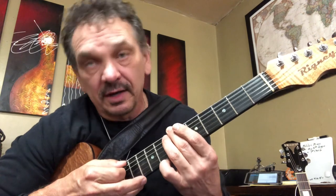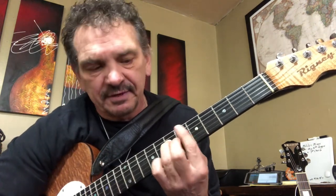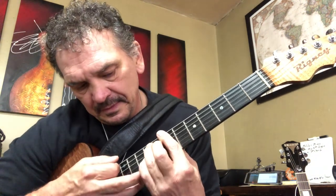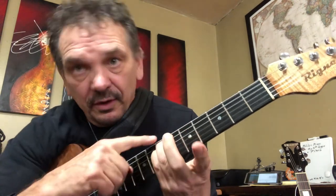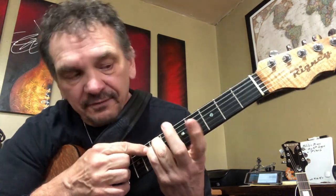So that particular note right there — and what's really neat is this note down here is your flat seven. So you get a flat seven with a suspended four in it. This is a neat thing to do when you can get the four and the flat seven together.